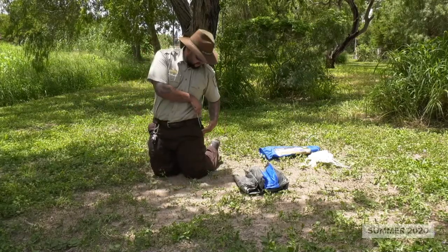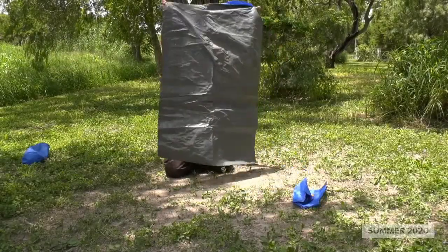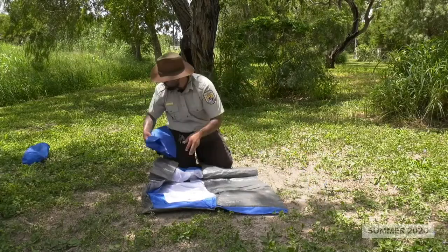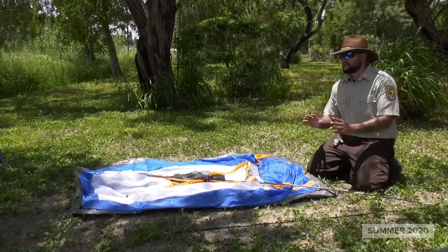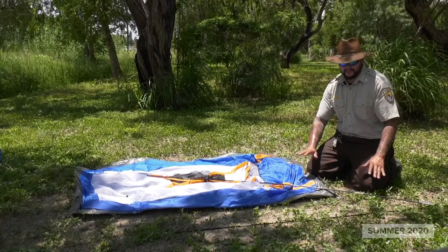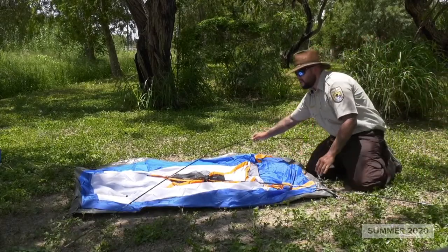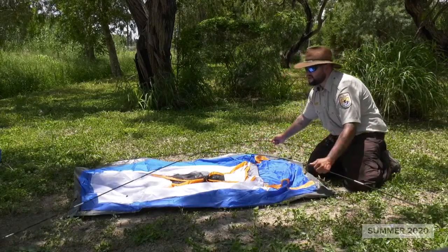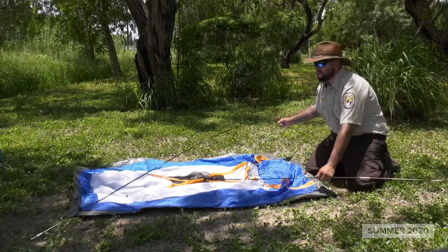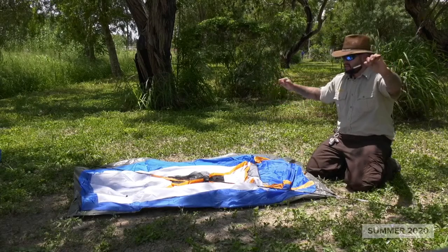I'm going to put the stakes in my pocket so I don't lose them. Now we're going to set up the tent and lay it out exactly where we want it. Now that we have our tent cleared out and our poles completely assembled, I'm going to lay it out so you can get the understanding of what's going on. These poles do have quite a bit of bend — they're going to prop themselves up, and that bend is what gives you the shape of your tent.